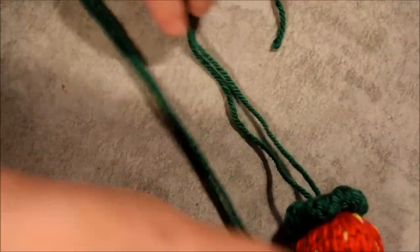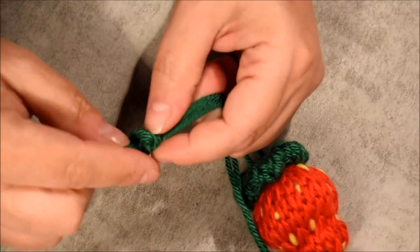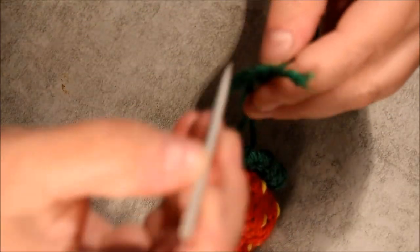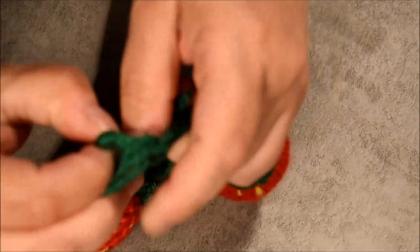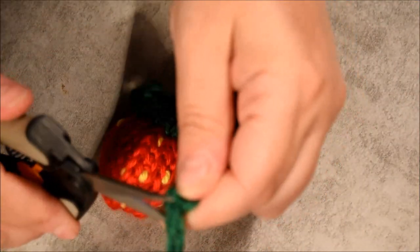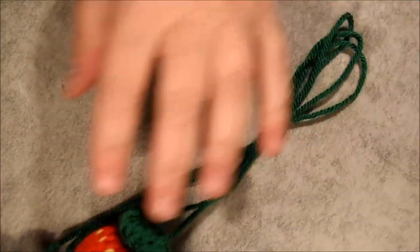I will attach them together. You can see the second strawberry on top and the other one here. Cut that excess and do another loop on it to attach on your car mirror — or if you want to attach it somewhere else, that's up to you too. You could also put them individually in a basket — that could be cute too.